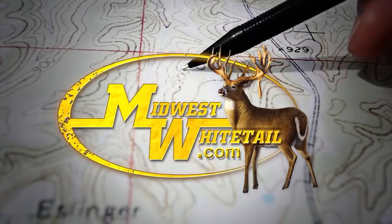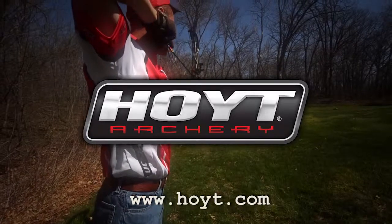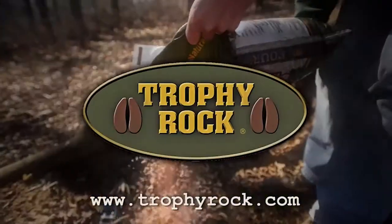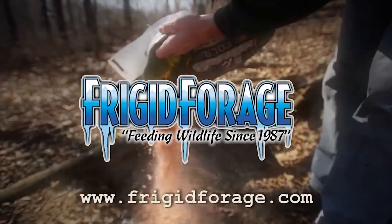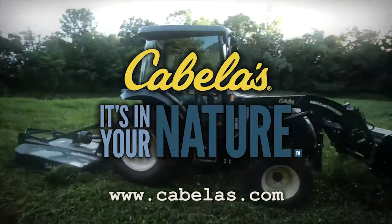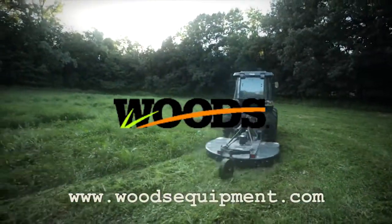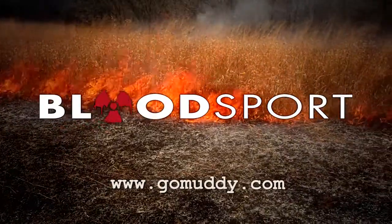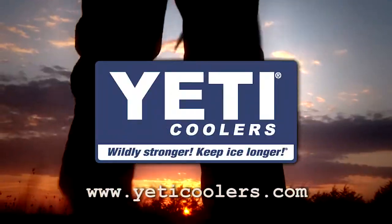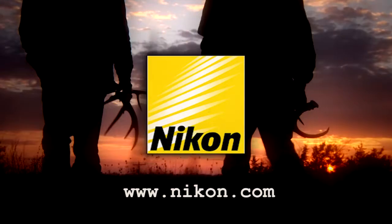Midwest Whitetail is brought to you by Realtree, Hoyt Archery, Muddy Outdoors, Fuse Accessories, Trophy Rock, Frigid Forage, Scott Archery, Cabela's, Rocket Broadheads, Wood Zero Turn Mowers, Bloodsport Arrows, Redneck Hunting Blinds, Scentmaster, Yeti Coolers, ScentLock, and Nikon.